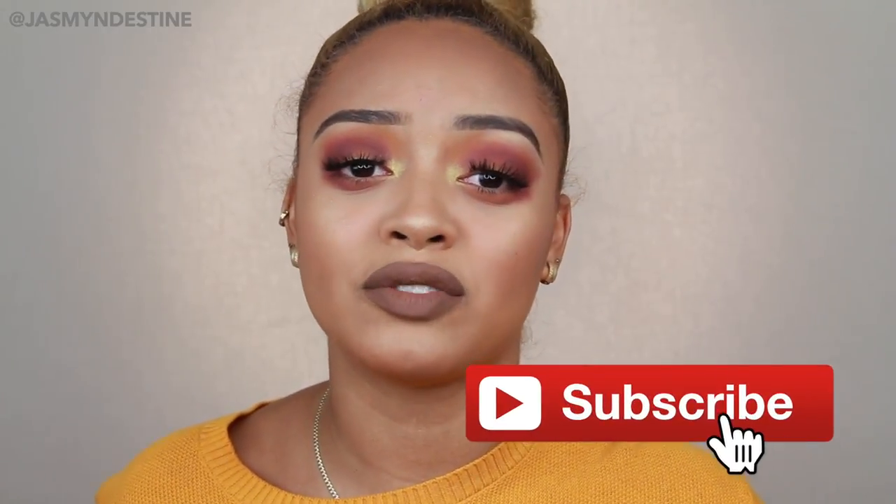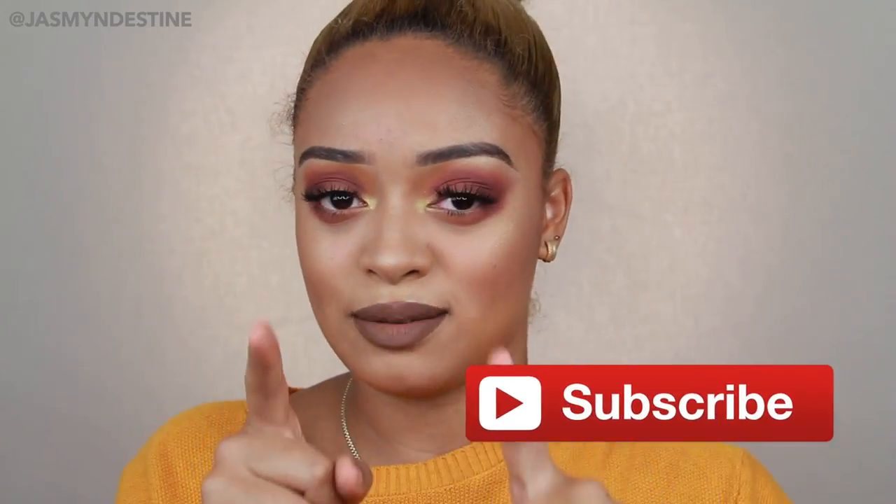Let me just cut this intro real short. I love you guys, thank you so much for watching. Don't forget to hit that subscribe button down below, join my family here on YouTube, and if you want to see how I got this makeup look then make sure you keep watching.